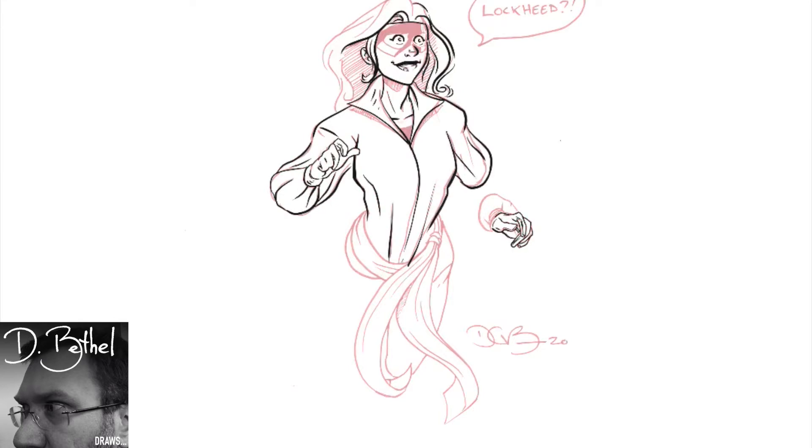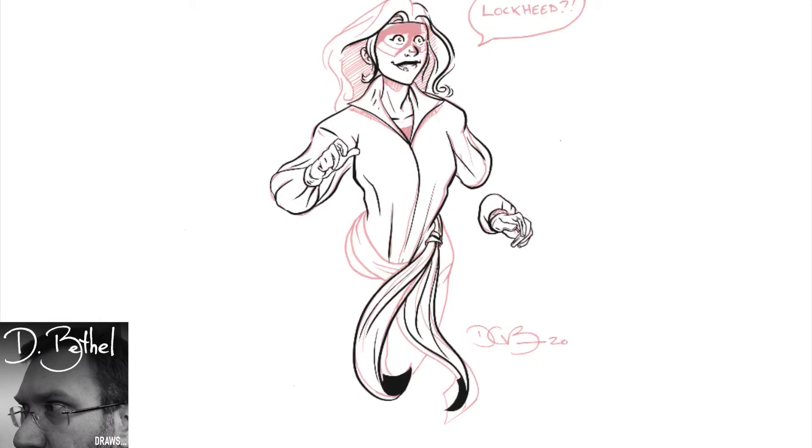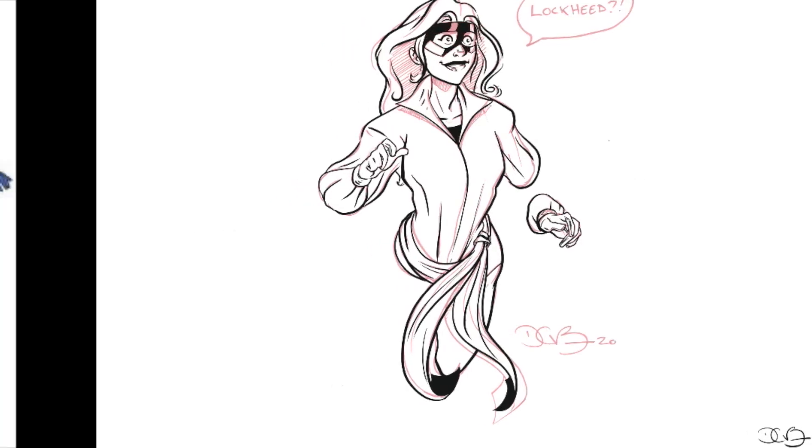A lot of these drawings that I'm doing in Procreate are mostly just to kind of feel out the program, get more comfortable with it as I try to draw more digitally. This is kind of an interesting piece because it's actually me inking a physical drawing that I did and scanned in, and wanted to go to full color with it, clean it up a little bit.